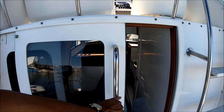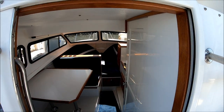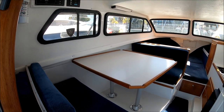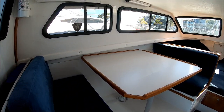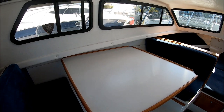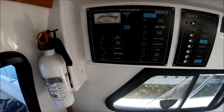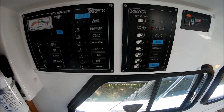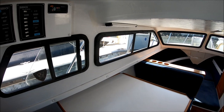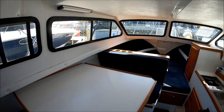We enter the cabin through this sliding door and down a few steps. Once inside to port, we see an oversized dinette with storage underneath. This table can also be lowered for yet another sleeping area. Right up here we have our 12-volt panel and our 110 panel, along with our battery charger right there. Notice how open and airy it is — the side windows do open up for air and ventilation.